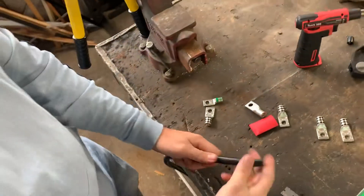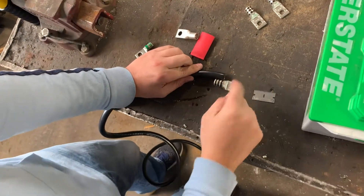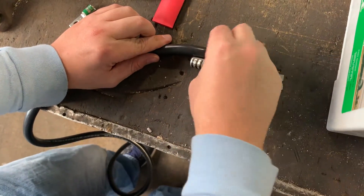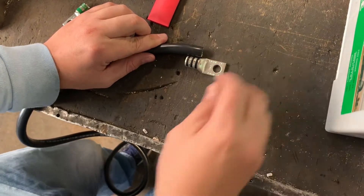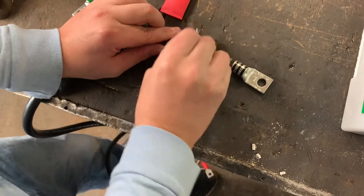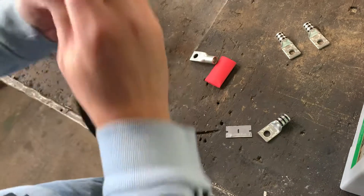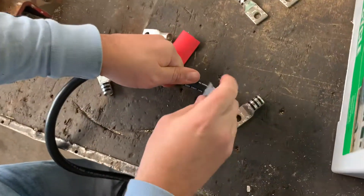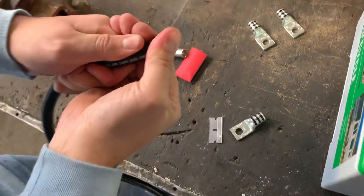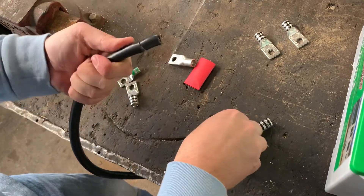First, with a razor blade we need to strip the wire back. When the wire goes into the terminal, you want to be able to see the end of the wire. If you don't see the end of the wire in the terminal, you didn't strip it back far enough. The reason I use a straight razor by hand is so I don't accidentally push too hard and cut any of the precious wire strands. Just keep pushing with your thumb as you cut, and avoid cutting as many strands as possible.